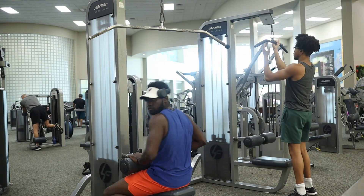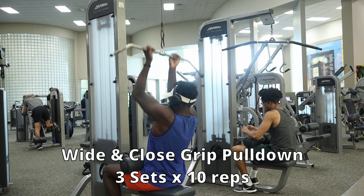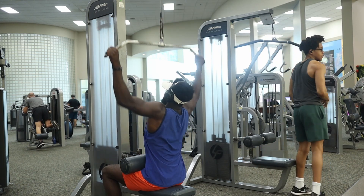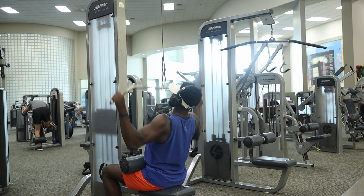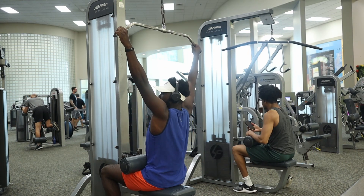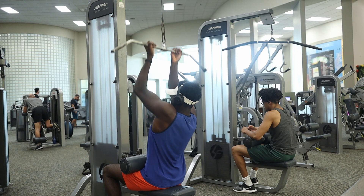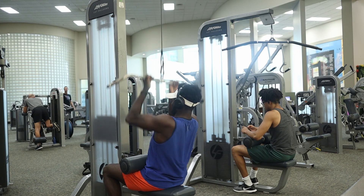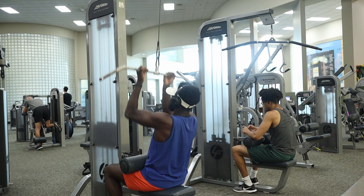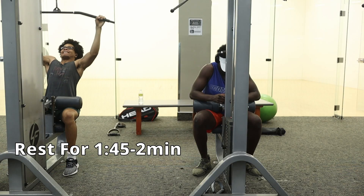After seated calf raises and shoulder shrugs, we go to the lat pulldowns — a superset of wide grip and close grip lat pulldowns. Both have three sets of ten. For wide grip, get a nice squeeze at the bottom of the range and stretch the lats all the way out to get that muscle tear for more growth. For close grip, go all the way down at the bottom, extend all the way out at the top to work the lats, and pulling down works the upper mid back. Rest two minutes between sets.